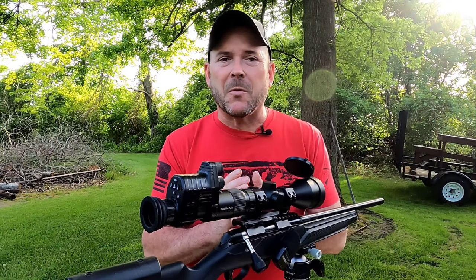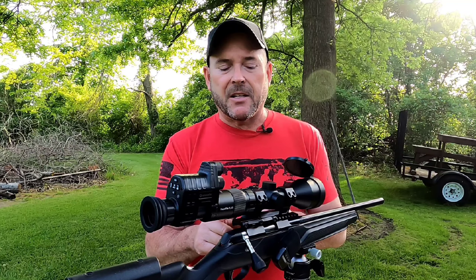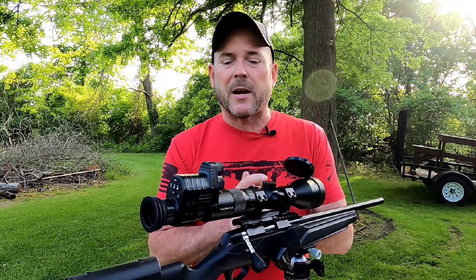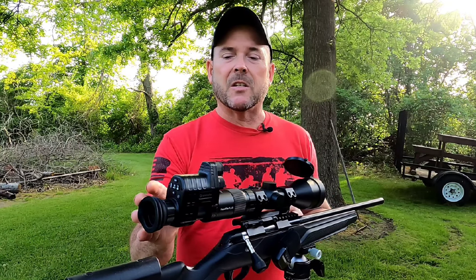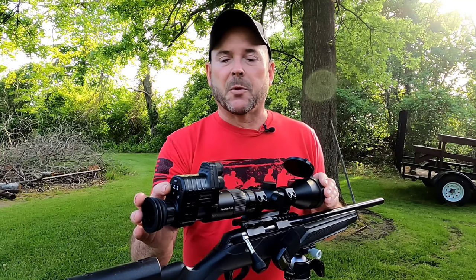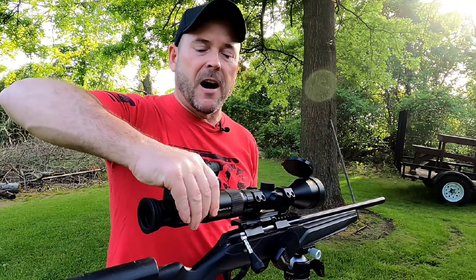It does a decent job, but you might want to add another illuminator — you can buy them pretty reasonably. This combination does come with a set of rings. They're decent, but I did end up using an Arken mount. It does have a cantilever mount on it. Sometimes you have to get these moved forward so that you can get this into a comfortable position.